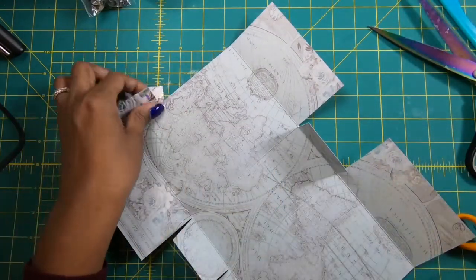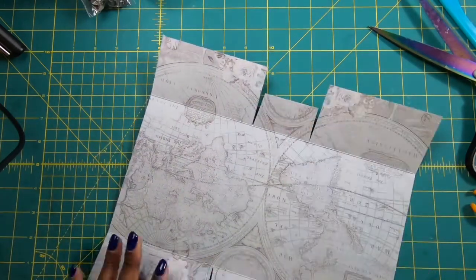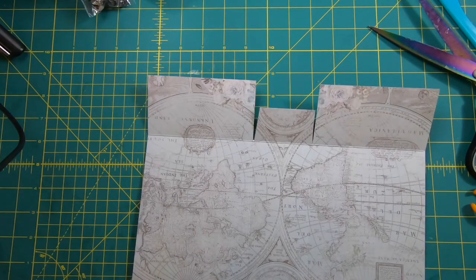We aren't going to make the cards today, just the bag. When you're done it should look like this, and now we can put it together.